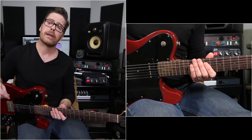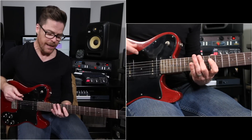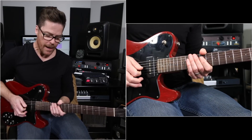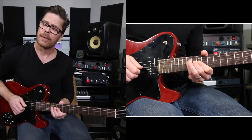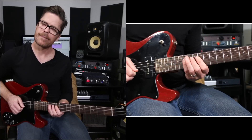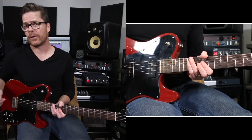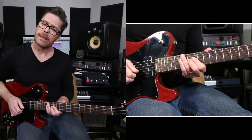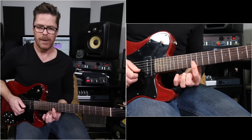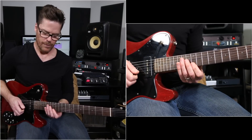The first note is at the 12th fret low E string. After that note, we're going to jump to the D string at the 10th fret and we're going to slide into the 11th fret. And then from there, we're going to stay on the D string and go up to the 14th fret — there's our root. And then from there, we're going to go to the G string at the 12th fret and slide into the 13th fret. And then from there, we'll go to the B string at the 12th fret and the E string at the 12th fret and just double stop them — a shape we all know.